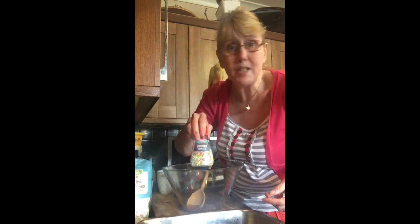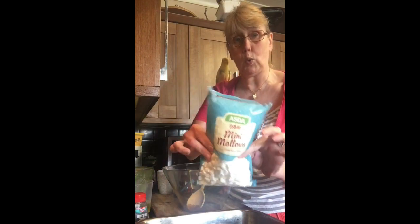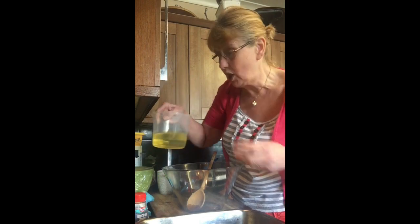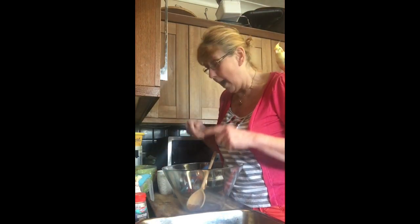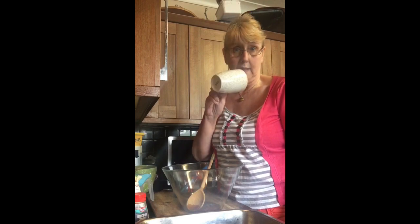You're going to be needing some unicorn sprinkles, or any other sprinkles — it really doesn't matter. You're going to be needing some marshmallows, some oil (it doesn't have to be in a jug, it can be in a bottle — it's just easier in a jug), and I've also got some Rice Krispies in a bowl. You don't need to use scales for this; we are going to be using a mug. Any size mug, it really doesn't matter.